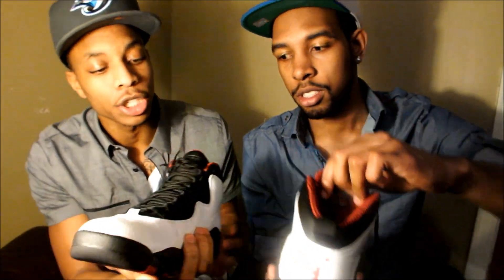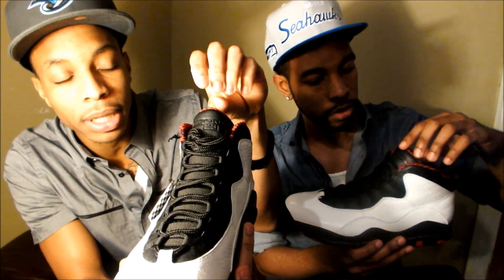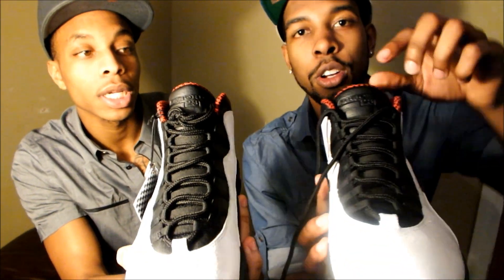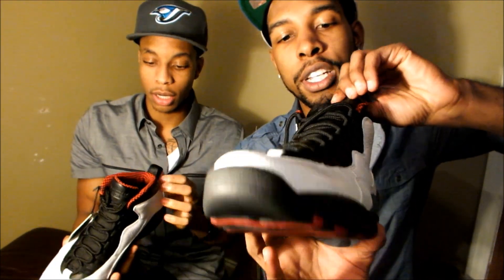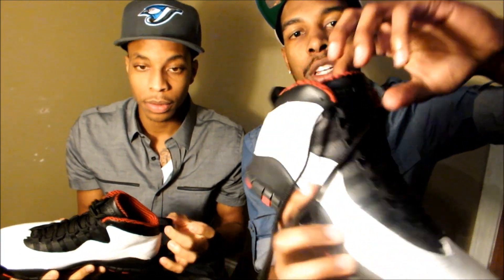You got the Air Jordan on the tongue too. It's imprinted into the leather — it's not like it's a paste on it, it's actually imprinted into the leather. I don't know if y'all can see that, but that's what he's talking about with the imprint. That's it right there. And the pull tab on the back.